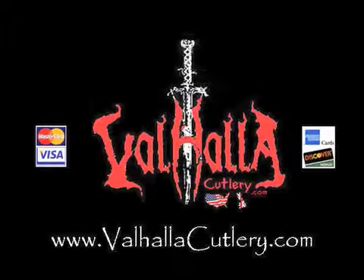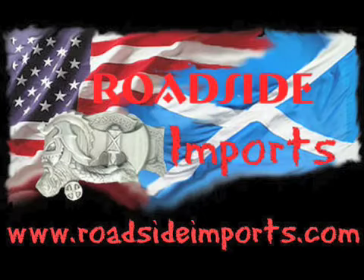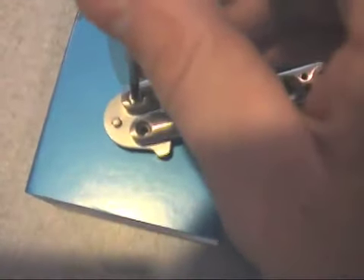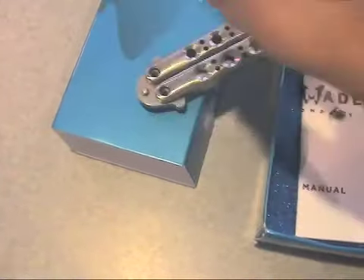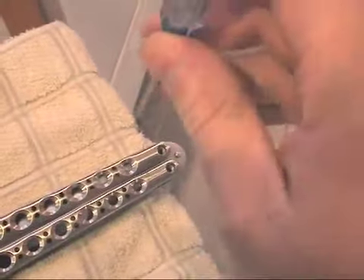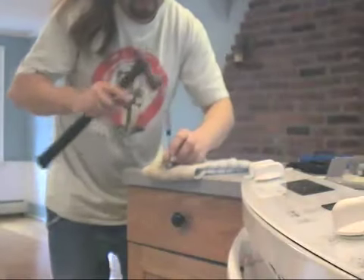switchblades.tv presents, available at assistedknife.com. roadsideimports.com presents: this video will show you how much of a pain in the ass Benchmade has made maintaining any of their balisongs, because they use crimped pivot pins which you cannot remove without a hammer and a center punch. First you will need a Torx screwdriver to unscrew the screws, then you will need a center punch and a hammer to punch out the pivot pins themselves.